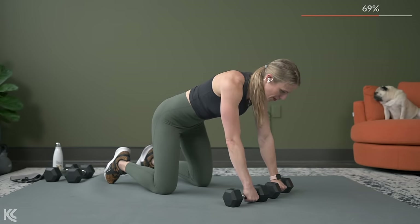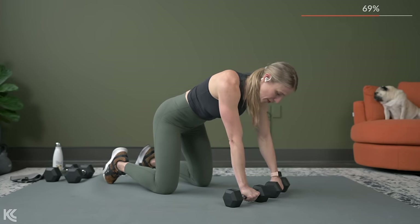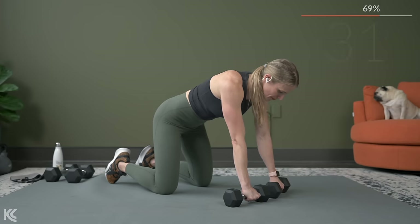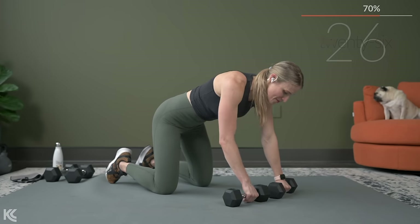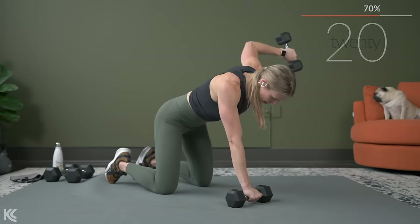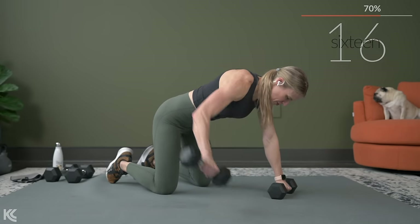The rear delt fly you can actually do so many different ways — you can do it kneeling, bent over kneeling like we're doing here, seated, or standing. But it's always good to mix up the variations to keep your body guessing. That's the goal here — we've got to mix it up so we can keep getting stronger. Exhale as you lift.